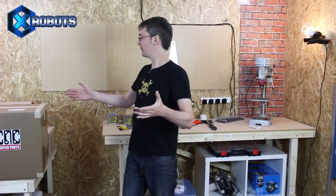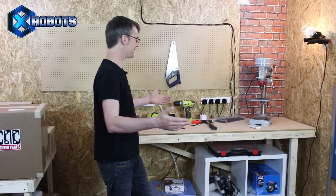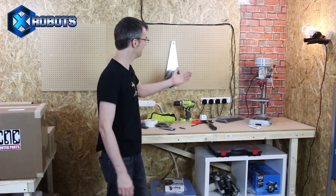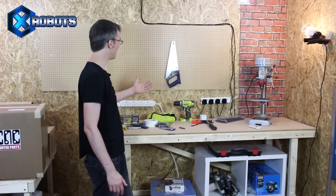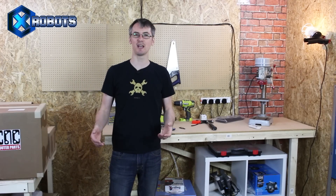Hello, it's James from X-Robots. I'm in my new workshop I've just set up. Look at all this space I've got to work. I've got a nice bench here, got my drill press. Probably need to put some more tools out — there's only one saw there at the moment. Need to get those out of the toolbox upstairs.